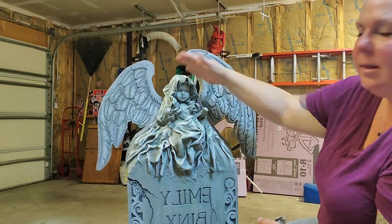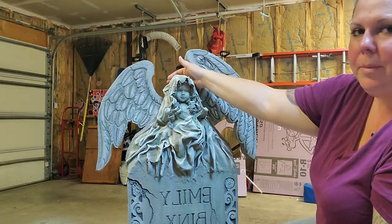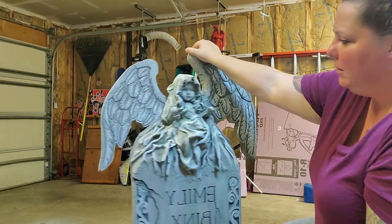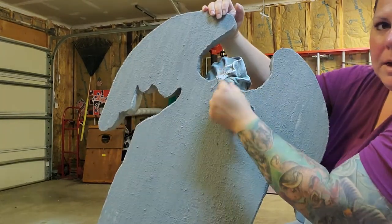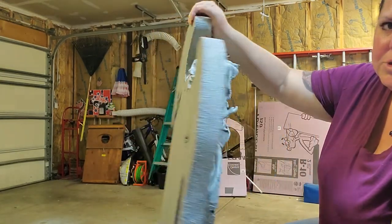Behind her head, the way that I cut the wings is I cut them around her head, so the back of her head is actually part of the foam. What I did to hide that is when I did her draping, I ran the draping around the back so it just kind of looks like a continuation of her head.